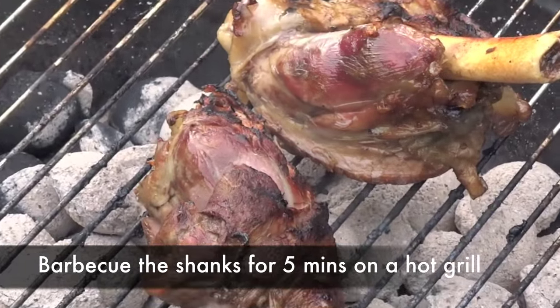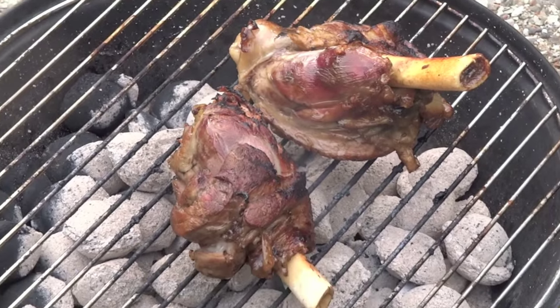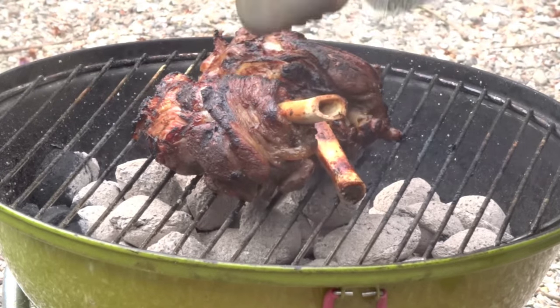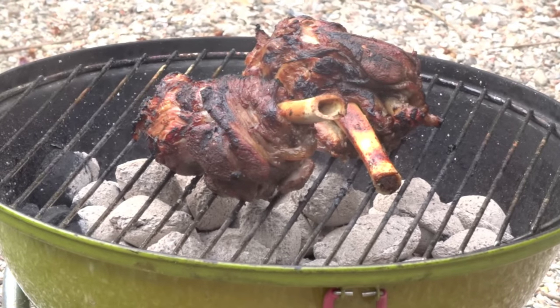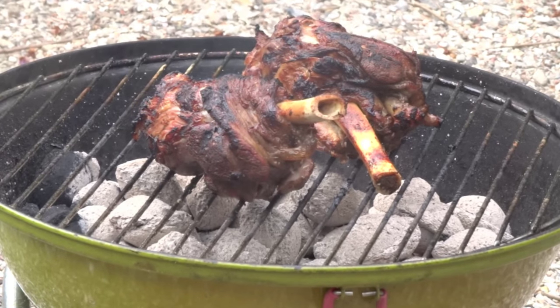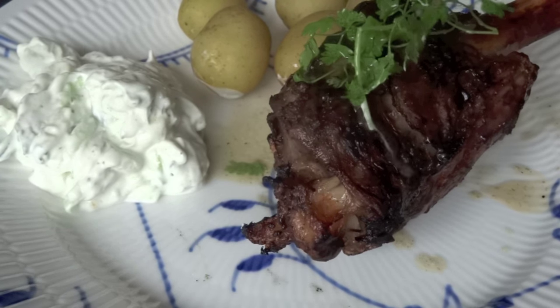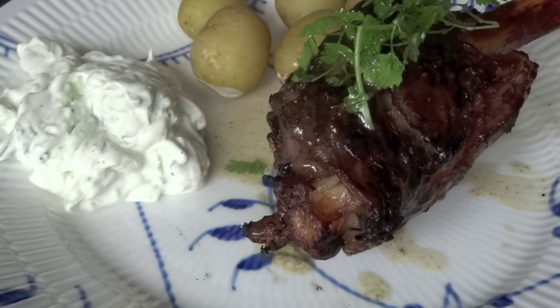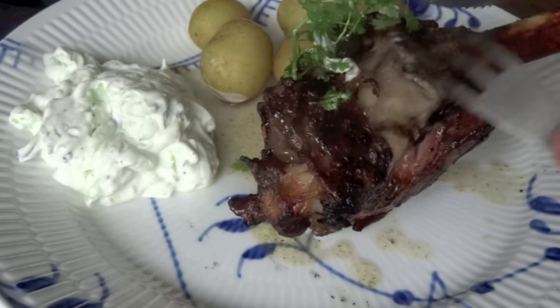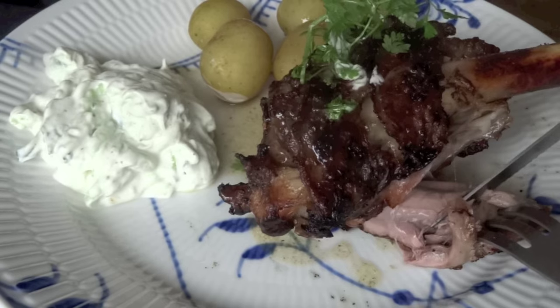We give them five minutes on the hot barbecue, and after that we can serve up our dish. As you can see, the lamb shanks are going nice and crusty and barbecued on the outside, which was exactly what we were looking for. We serve our lamb shanks with a homemade tzatziki, some boiled new potatoes, and a little bit of the sauce from the clay cooker on top for extra flavor.